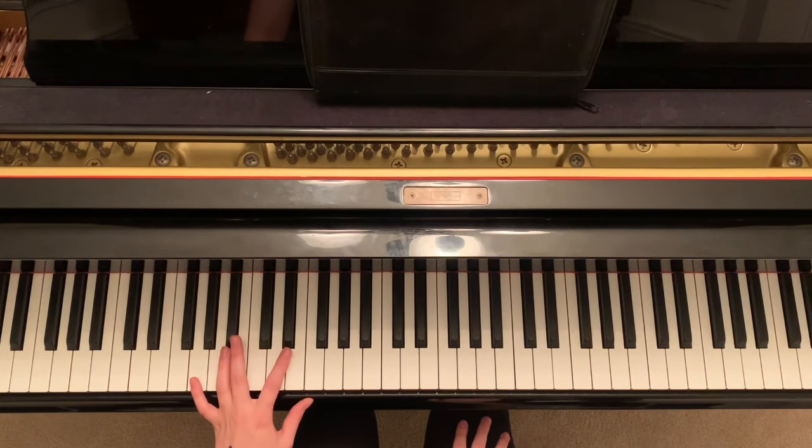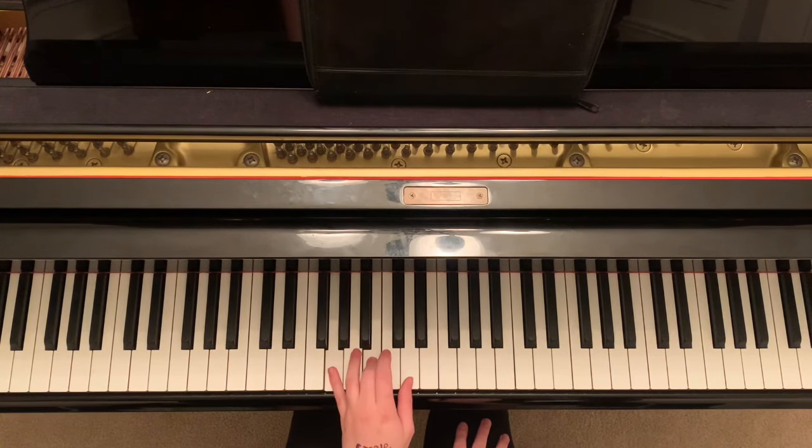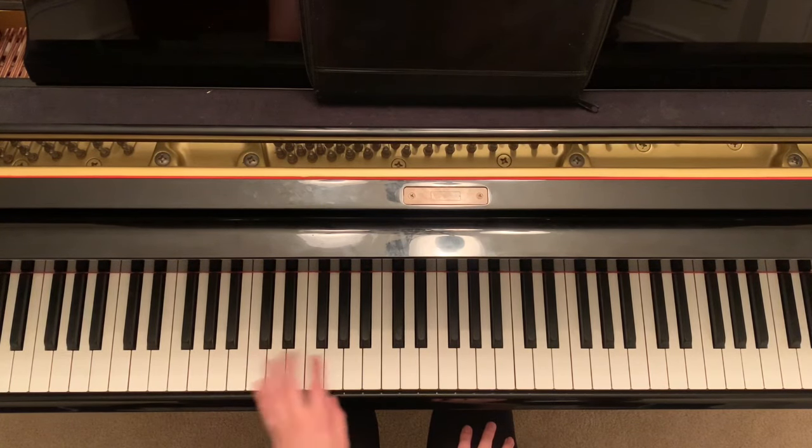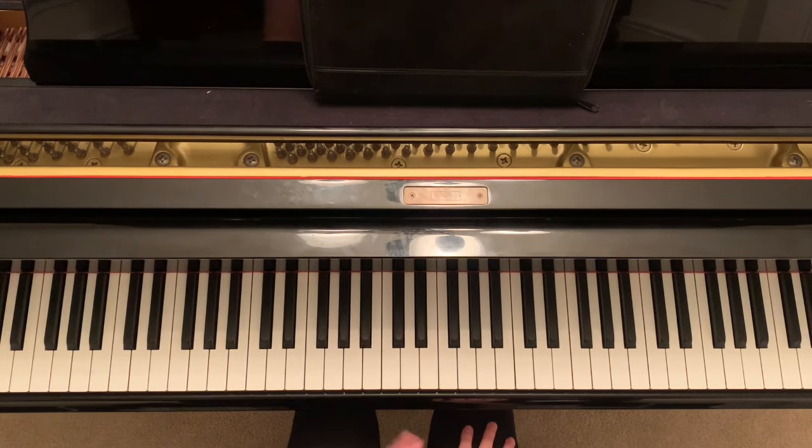Start out with your pinky here in G. Then you're gonna jump all the way up here to G, B, D. So it's gonna be like this. So practice that jump — you go from G down here to G up here.